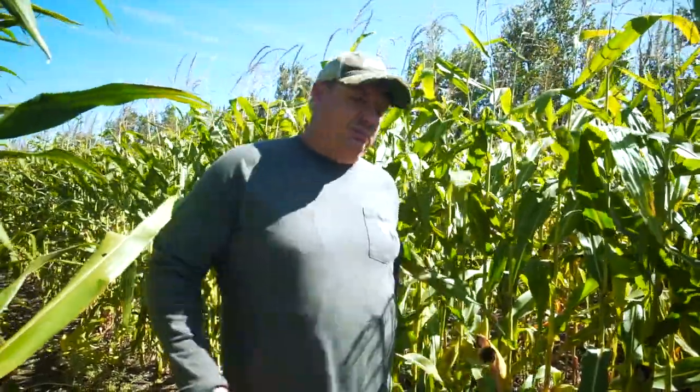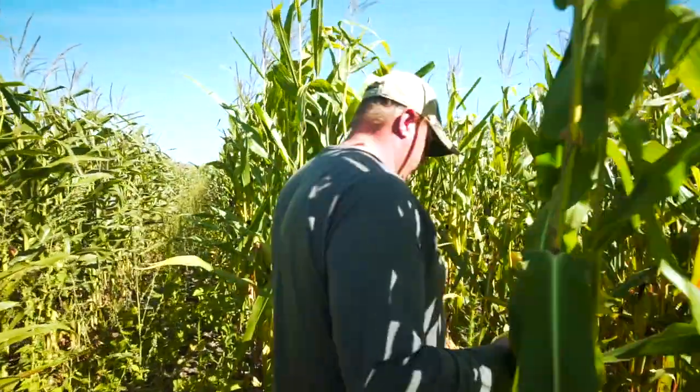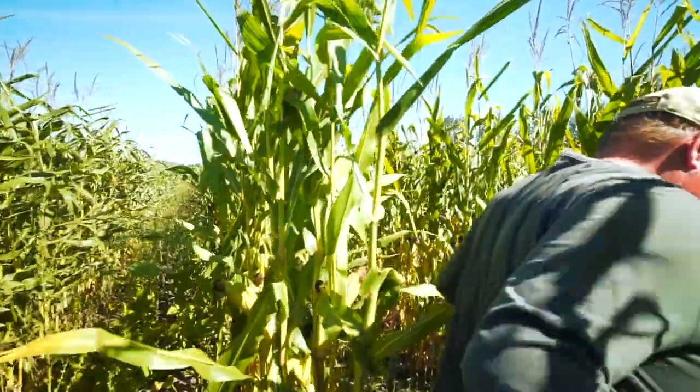A chaos garden is where you just kind of mix everything together — all your different seeds and just kind of plant them, throw them all out there. Then you kind of got to hunt around for what you're looking for. I thought for ease of picking we would try to keep things in their own row.